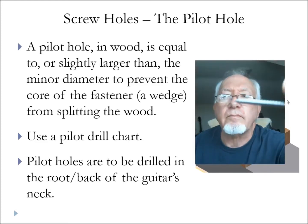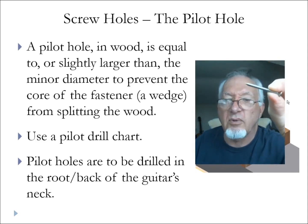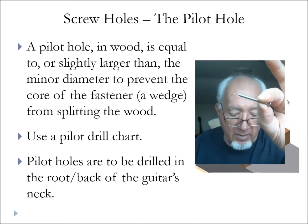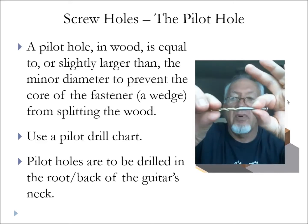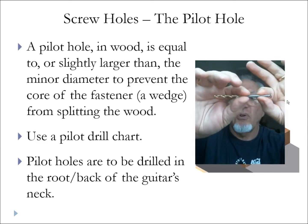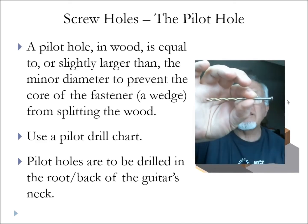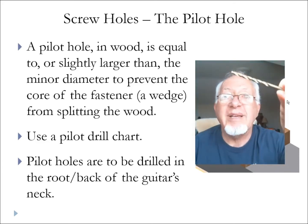Here is the screw we'll be using — I'll try to get it in focus. You can hopefully see the threads, which are the major diameter, and the shank, which is the minor diameter. For the through hole, I take a drill bit and hold it over top of the threads. If I can't see the threads, I know I'm large enough. I don't want it to be too big, so I'll look at it from the side and feel to make sure I've got the right size bit for a through hole. In this case, this screw is 3/16" diameter.